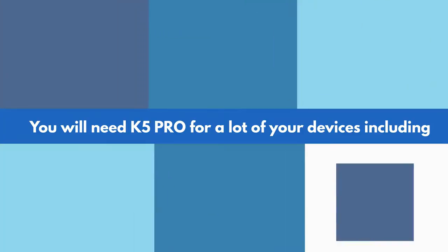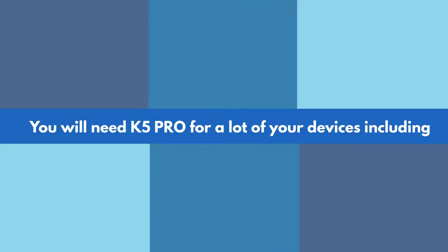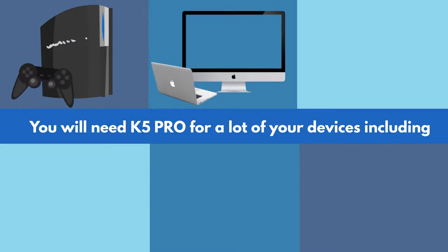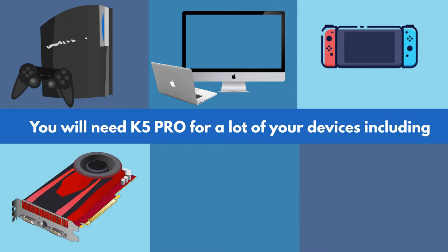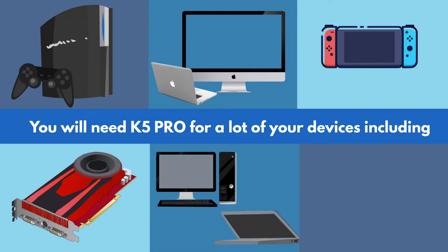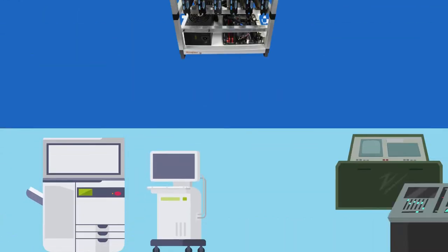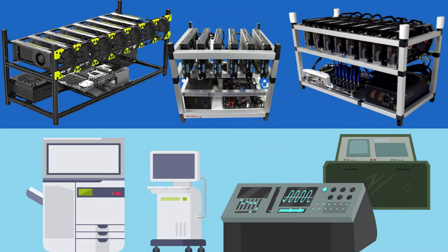You will need K5 Pro for a lot of your devices, including Sony PlayStation, iMac and MacBook computers, Nintendo Switch, gaming graphic cards, laptops and desktop computers, iPhone and smartphones, industrial electronics, and crypto mining systems.